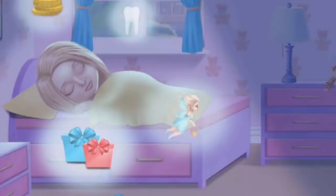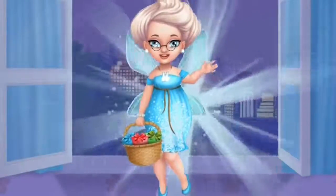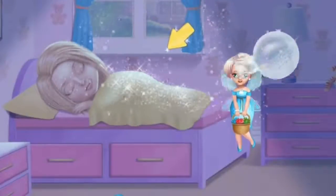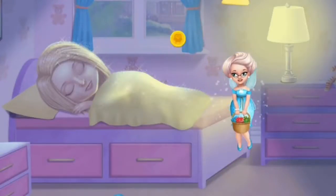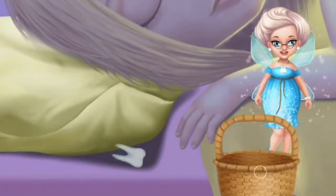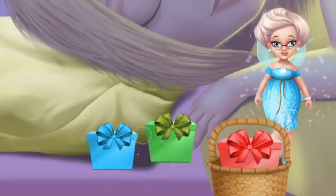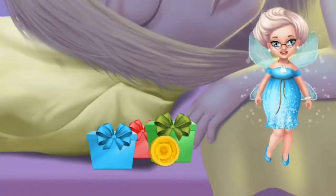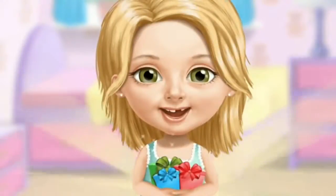Collect the things that Katie dreams about. Open the window, please! Hello. Sprinkle the fairy dust. Turn on the lamp. Let's see what's under the pillow. Oh, it's Katie's tooth. Let's leave some gifts for Katie. And a golden Toodle coin. Thank you, cute fairy, I love your gifts!